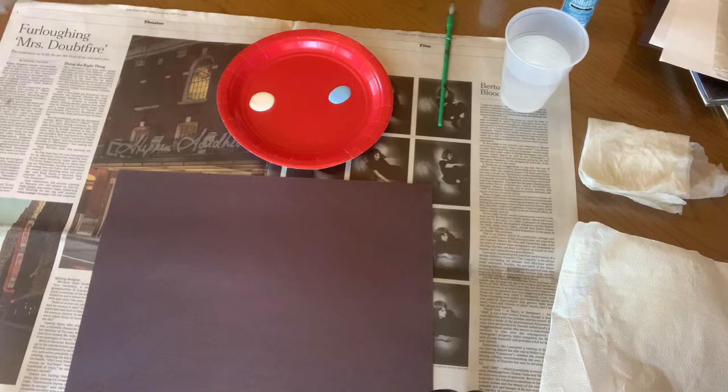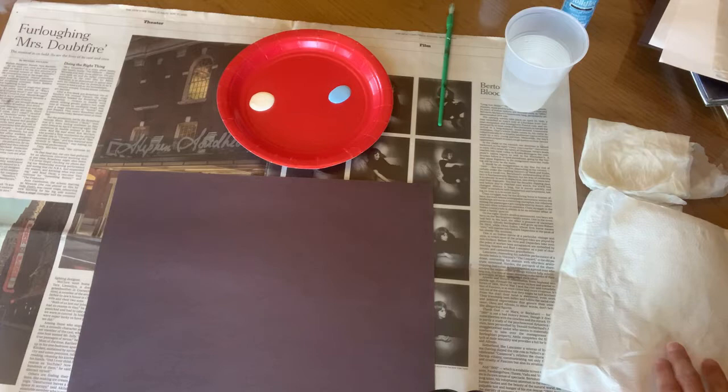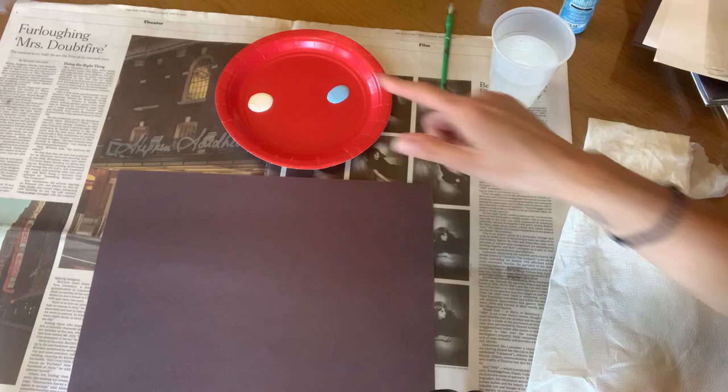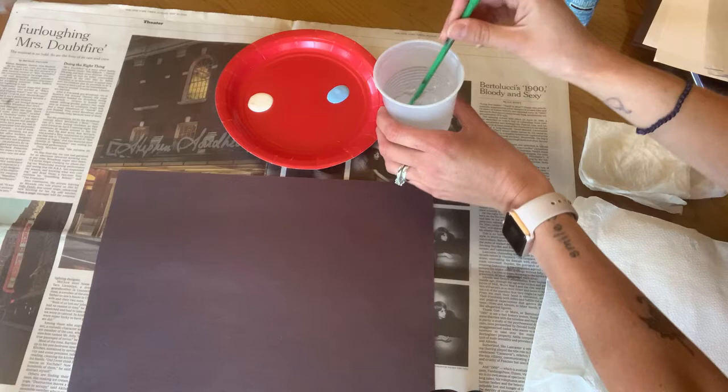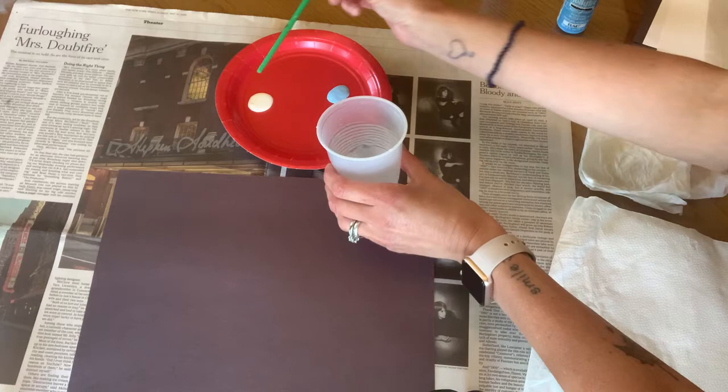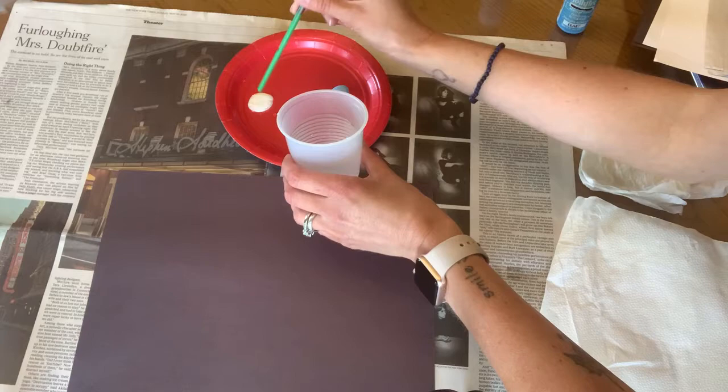We are going to get set up with all of our materials ready to go and start our project. So we are all set up to start with the splatter paint part. We're going to start by adding just a little bit of water to our paint. I've got white paint and blue paint here. I'm going to take the plastic end of the paintbrush, dip it in the water, and put a few drops in my paint just to water it down a little bit. I'm going to do that to the white paint too — just add a little bit of water because it makes it easier to splatter.